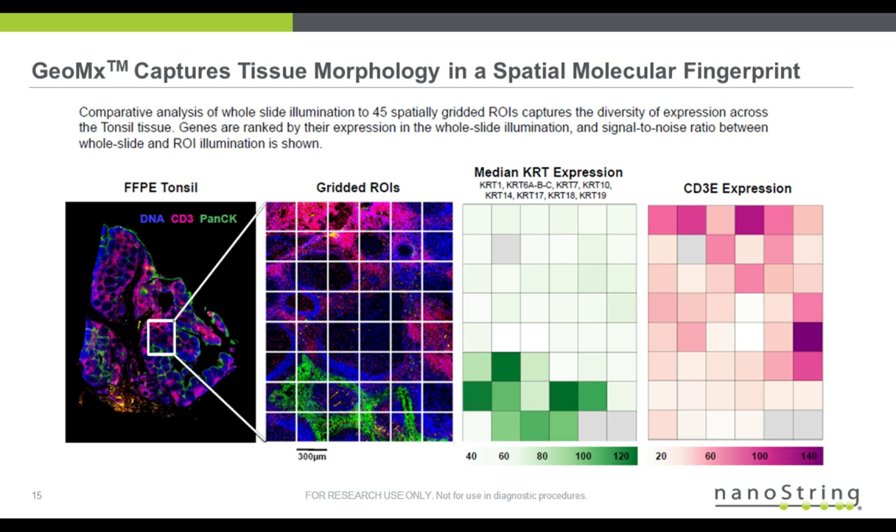Lastly, I wanted to go through some of the validation with the IHC visualization markers. On the left, there's tonsil tissue stained with DNA, CD3 — a T-cell marker — and PANCK. You can see the different morphologies of this tonsil tissue: green highlights the epithelial cells, and pink highlights the T cells. In this experiment, we gridded the ROIs at 300 microns in height and length, and showed the expression profile of keratins within our panel that matches the morphology of the tissue, as well as CD3 expression. This is a nice spatial multiplexed fingerprint of the tonsil.